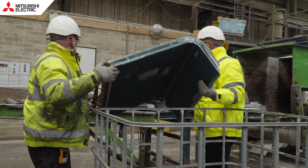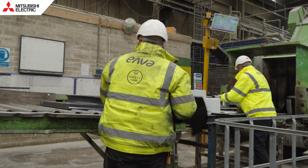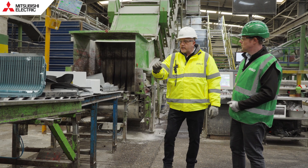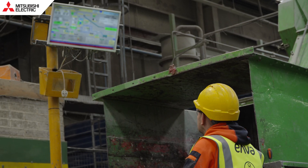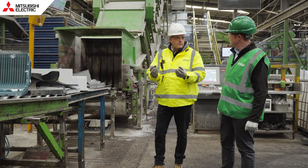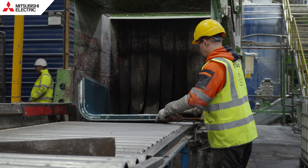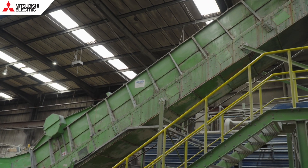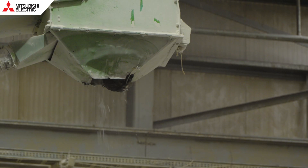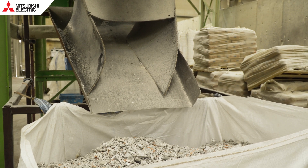So now you're left with the constituent parts of an HVAC system. That manual process now ends and we go into an automated process. All the components have been separated and go through a mechanical process — we put them through our fridge plant. All of these components go through together, and it downsizes them, separating the aluminium, the copper, the steel, the plastic. So this machinery is able to separate copper, aluminium, steel, brass, and plastic, and you end up with those raw materials recovered at the end of that process. That's right.